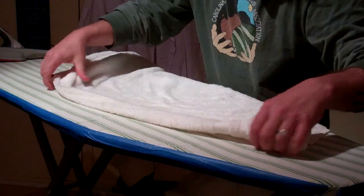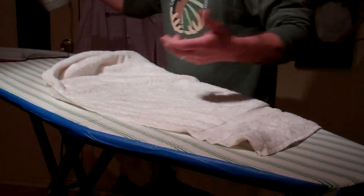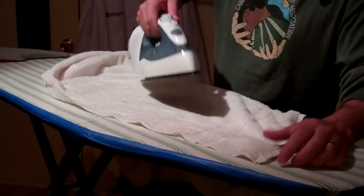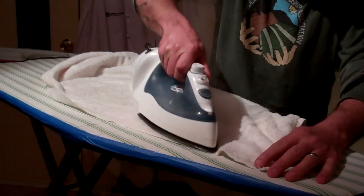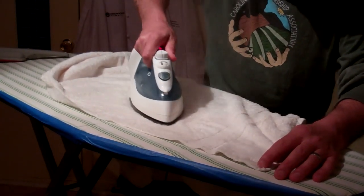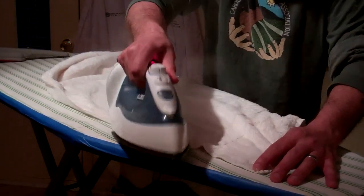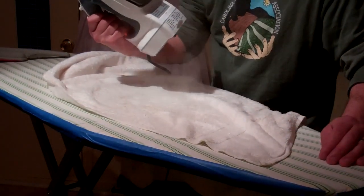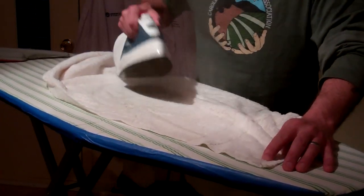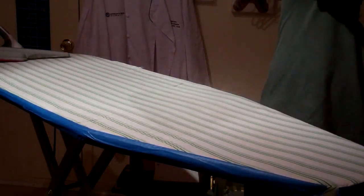One of the most important things when ironing your jacket is you don't want to get it stained with a dirty iron. The way I clean an iron is I take a towel, saturate it with water, and then put the iron on it and roll it on the sides, because that's where you get a lot of starch built up. I like to use a white towel so I can have the satisfaction of knowing I got all the schmutz off.